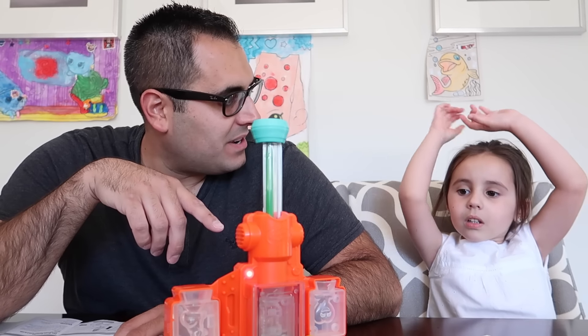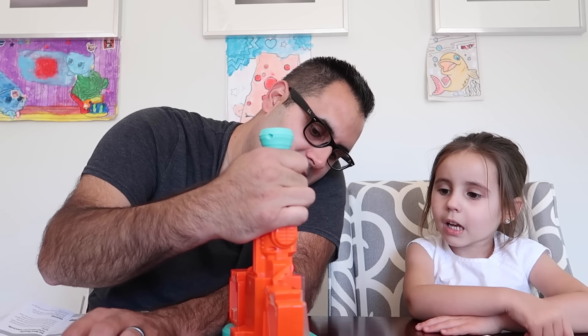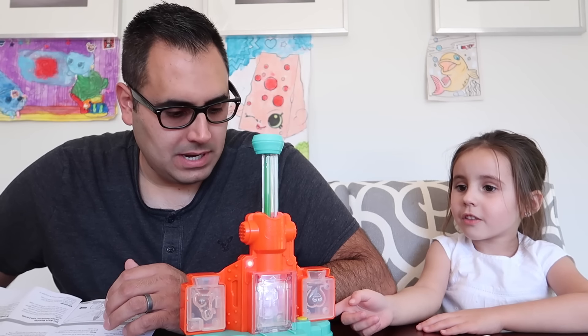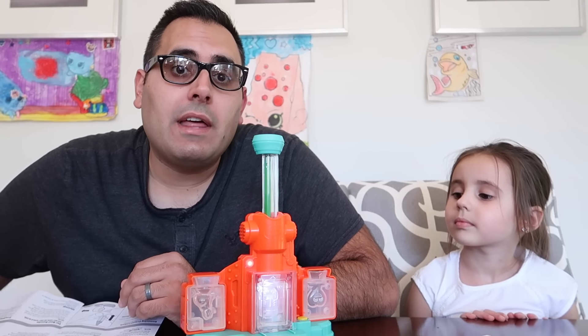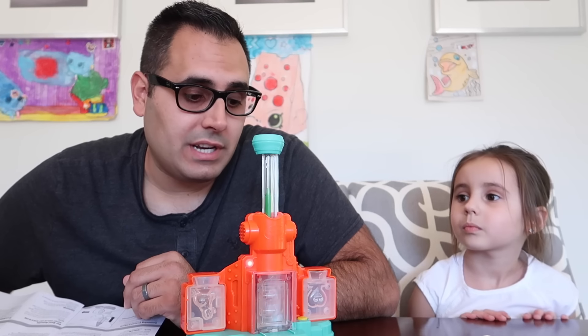See, it's blinking faster now. It's blinking faster. So I'm currently putting together the playroom and it's coming out really good. I can't wait to make the reveal video.